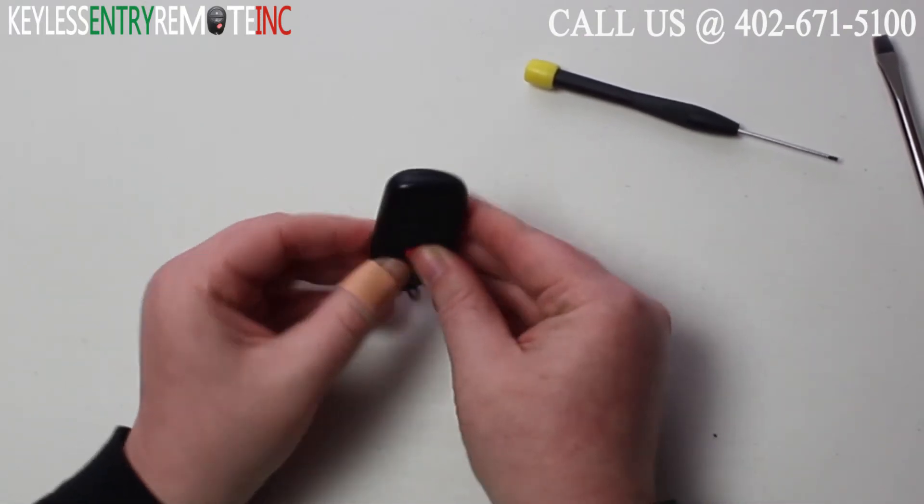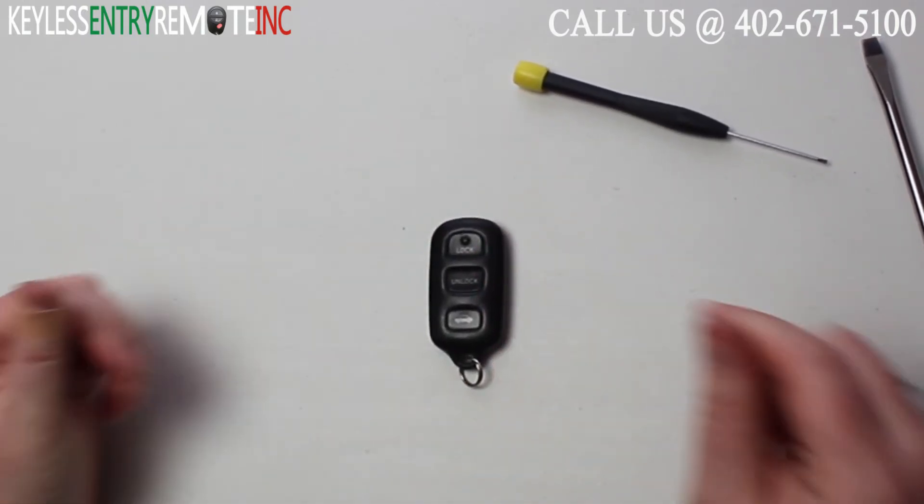Once you have the new battery back in, all you need to do is snap the key fob back together and you're done.